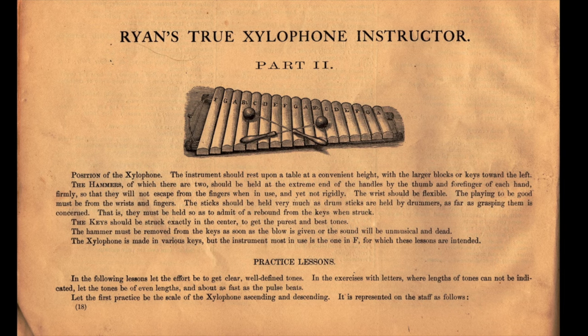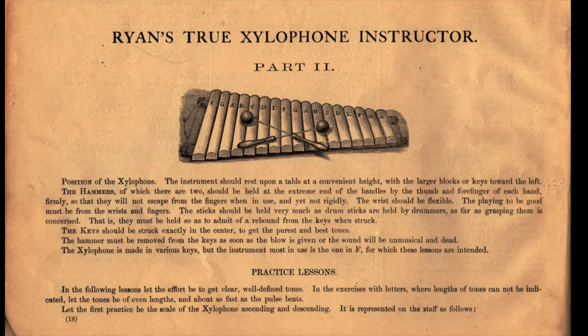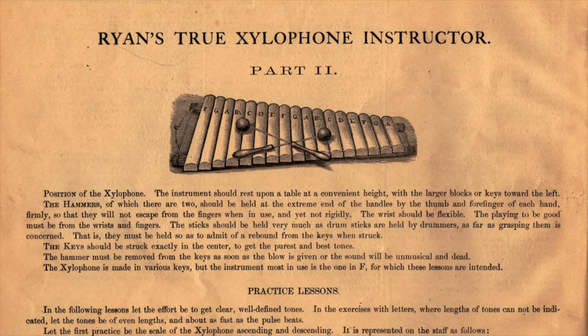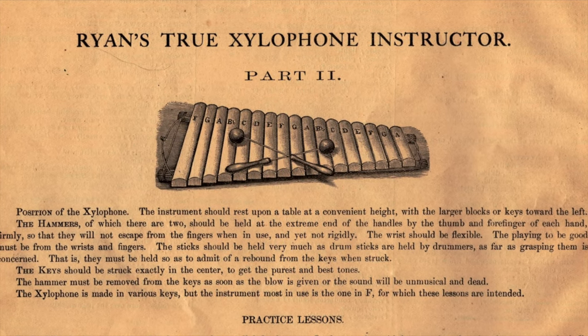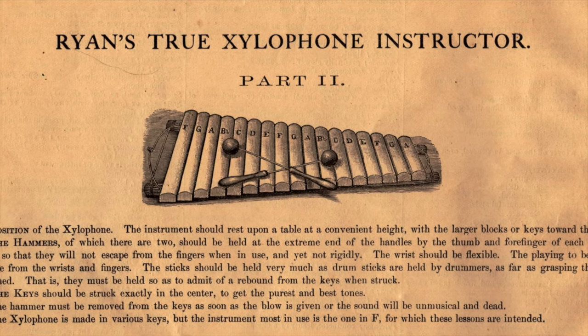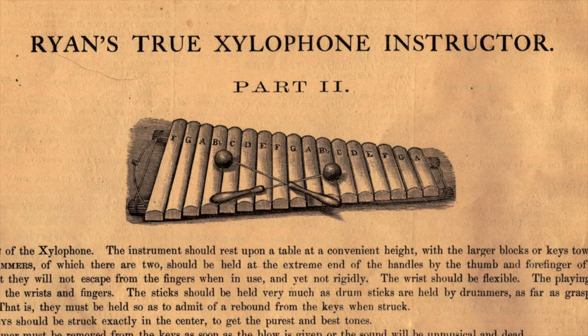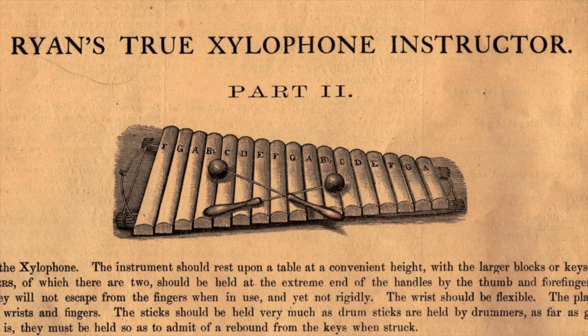This is the illustration in Ryan's True Xylophone Instructor of the xylophone that Ryan had in mind. What we see here is a simple tabletop diatonic xylophone resting on belts of straw and pitched in the key of F. So the xylophone at that time was still a diatonic instrument, still used on the tabletop with straw belts supporting the xylophone bars.